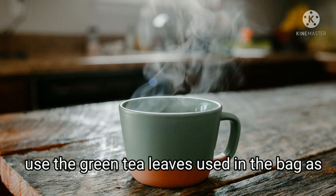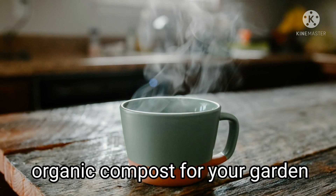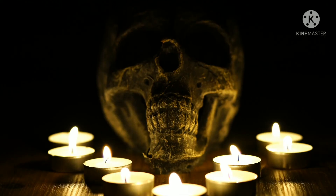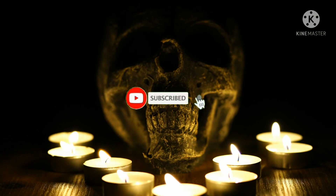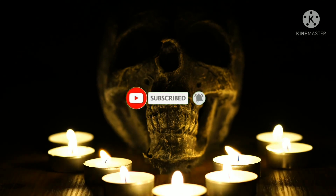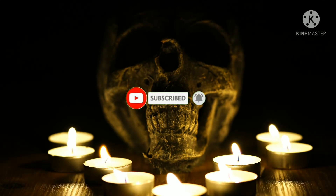Or you can use the green tea leaves from the bag as organic compost for your garden. If you like this style of YouTube video, then subscribe to my channel and support me with your likes and comments.